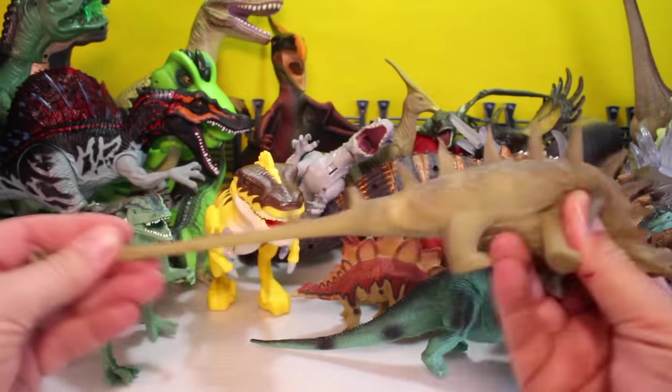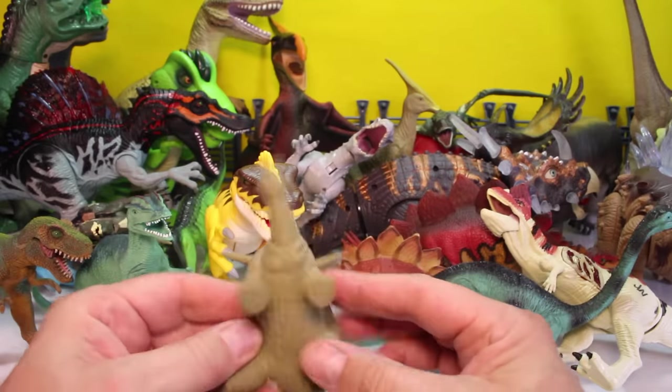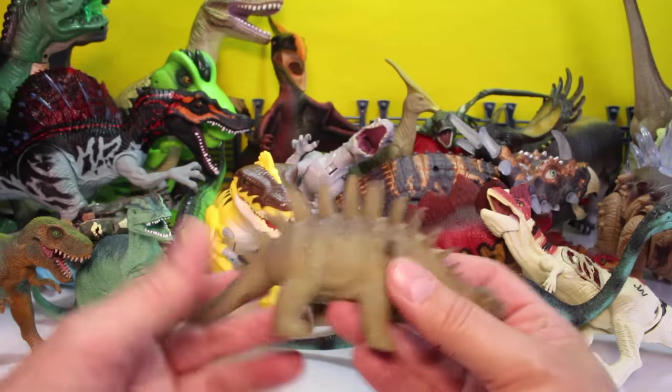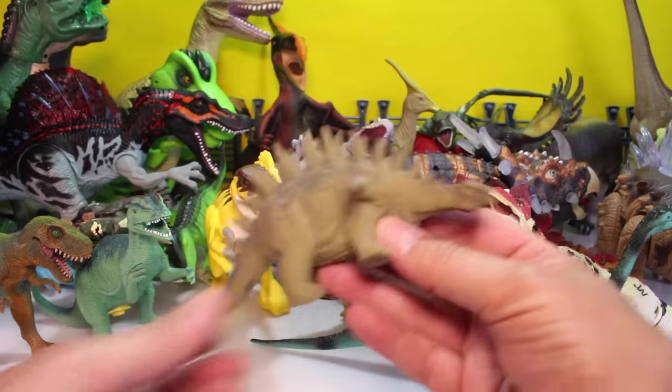Another rubber one. Who's this guy with all the spikes on him? I am not sure what the name of this guy is. So if you know who this is, put it in the comments, pals.